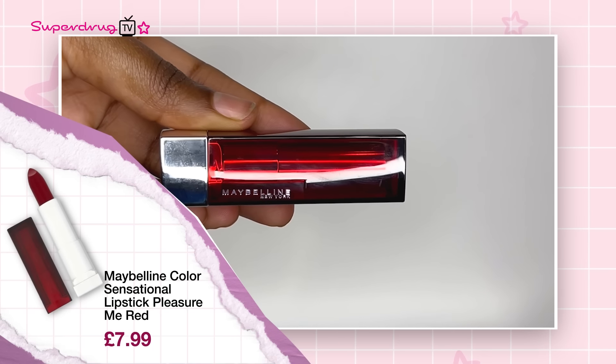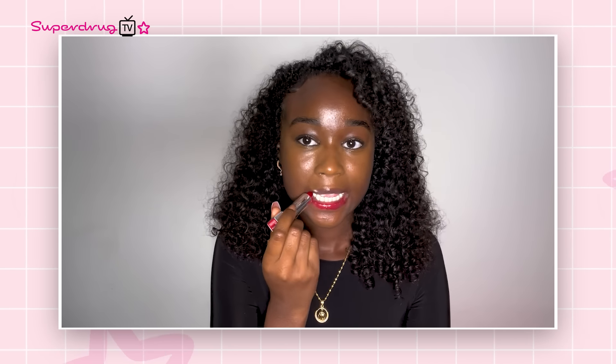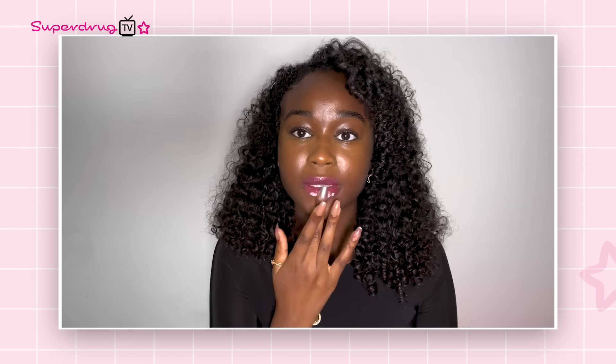My last hack is the concealer and lipstick look. You're supposed to use a red or pink lipstick and then add concealer on top to give you a natural look. I'm going to be using the Maybelline lipstick and the Maybelline concealer. You take the lipstick and then take the concealer and put it on the outlines of your lips. It's a no from me — I'm not a big fan of this one. It looked really cute on the girls but I tried it, so try it out and let me know. Hope you guys enjoyed these hacks — let us know if it works for you in the comments below.